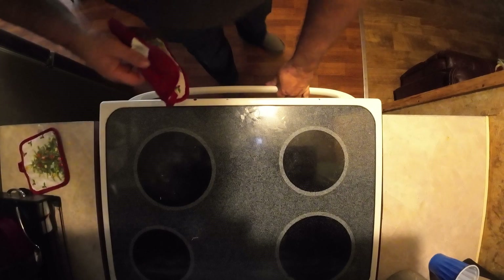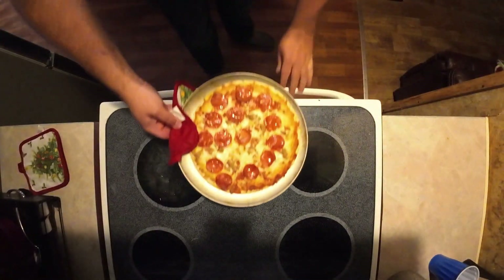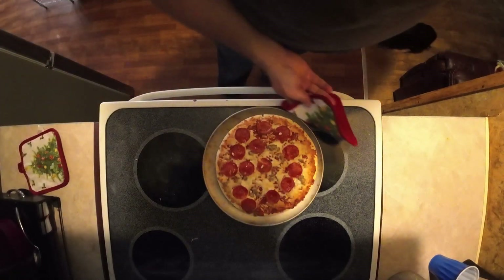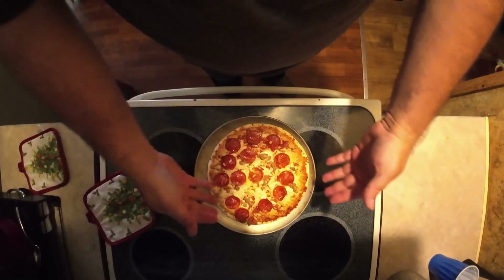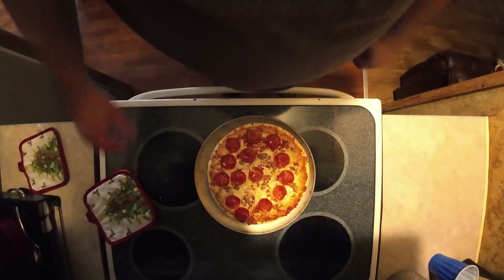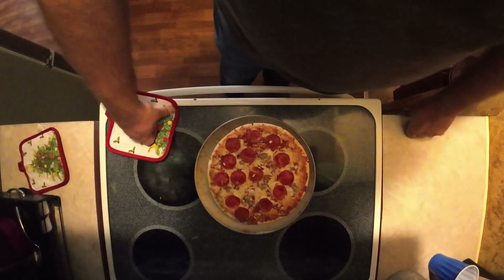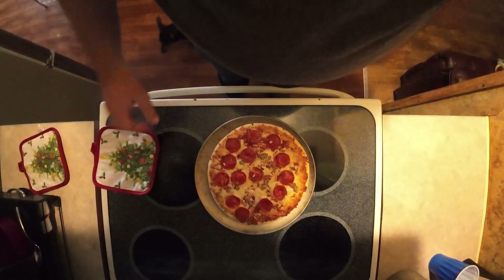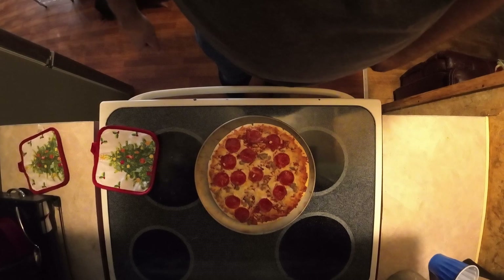Alright folks, moment of truth time. I'd say that's just about done. Like I said, got a lot of pepperoni but very limited pieces of sausage on here, which is unusual for this style of pizza — I would think it'd be the other way around. I'm gonna cut it up, take it over to the dinner table, and give it a good old review.